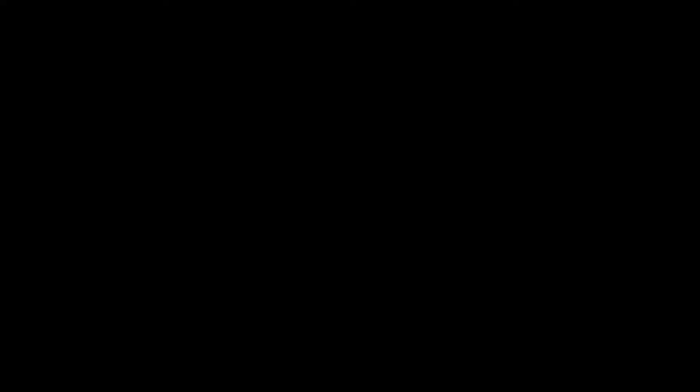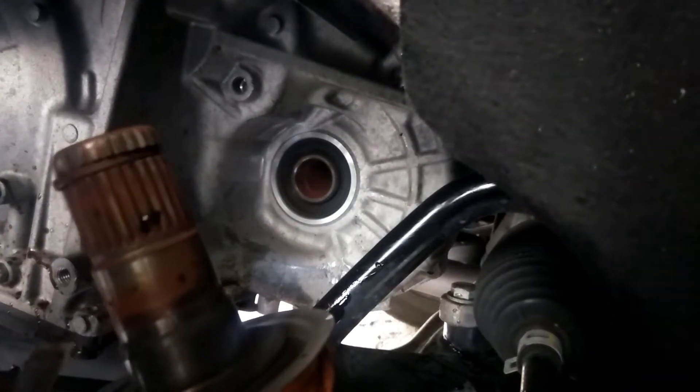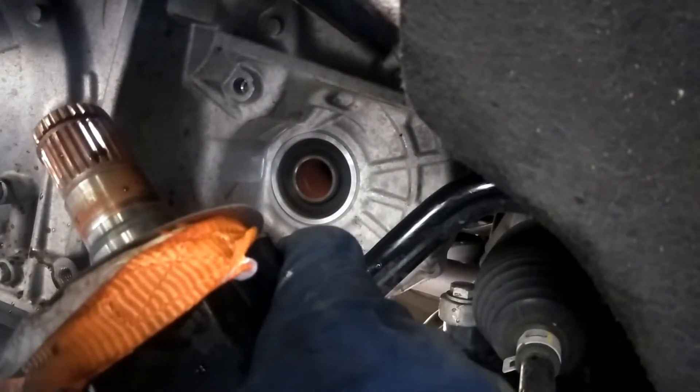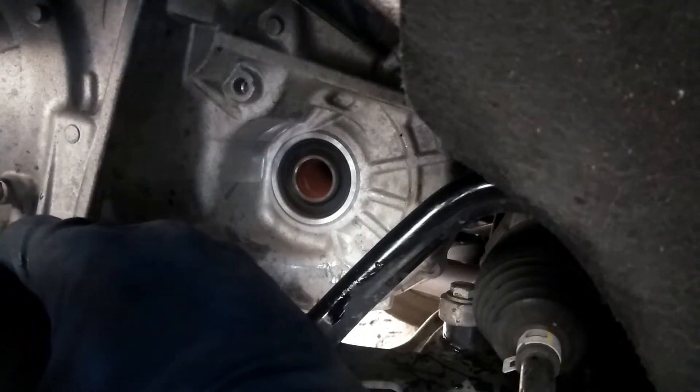Got that sucker out! Oh my God — story of my life. I got some grease on my camera screen. Holy whack-a-mole — that's why it was stuck: it's all rusted in there. I don't know why it would be rusted like that, but there you have it.